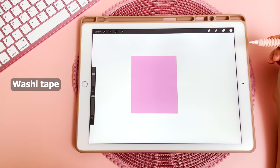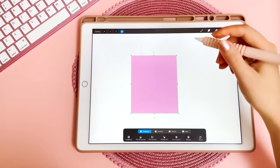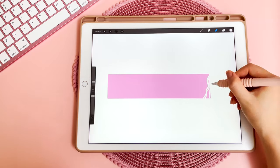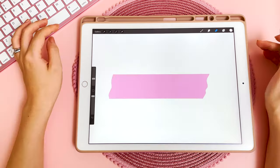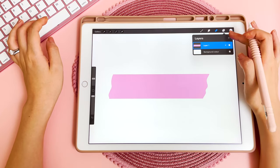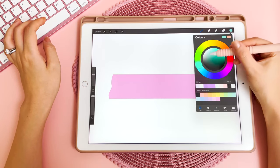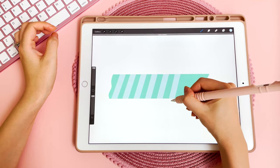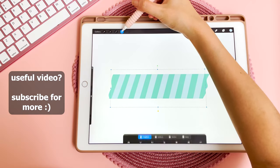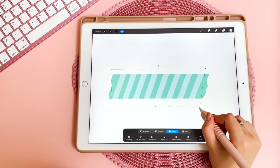The next thing I'm going to show you is how to make washi tape. I've started with that same rectangle from earlier, then using the select tool make it narrower. With the monoline eraser I'm going to go in and make this look a bit more like washi tape on both sides. There are two ways you can put a pattern on top of your washi tape. The first is to create a new layer and set it as a clipping mask, then change the color of the layer underneath. On that clipping mask layer just draw in your pattern, then go in with the select tool and distort so that it's slanted in the way you want.